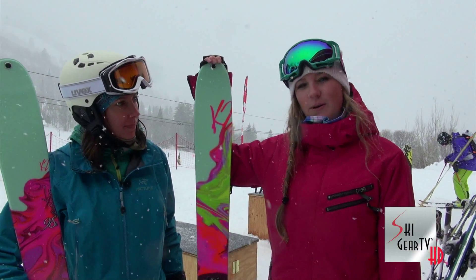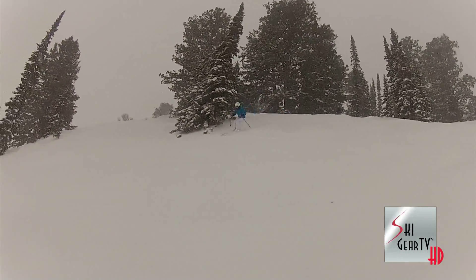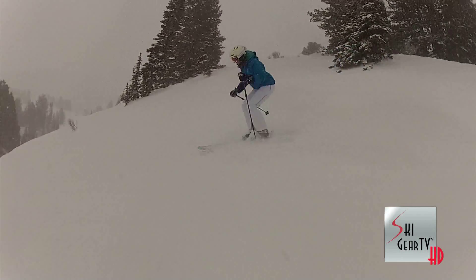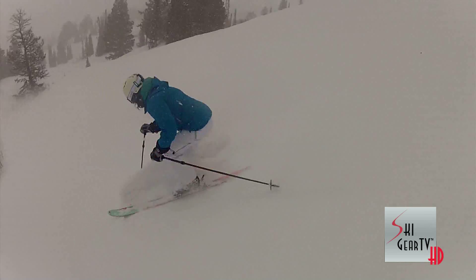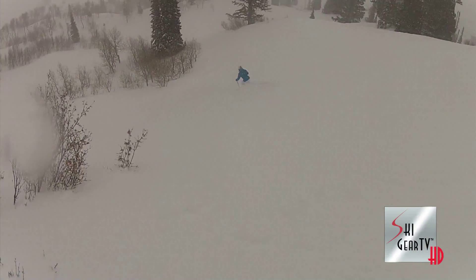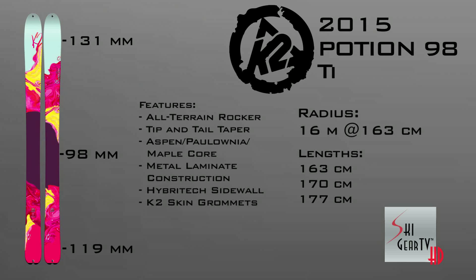This is all new for the women's line this year. It is a metal laminate ski. It has tapered tips and tails. It's super lightweight and nimble for any type of condition — you can go off-piste in this, go on the crud, tight chutes. It's 98 underfoot. It comes in a 163, a 170, and a 177. It's an all-around great lightweight ski for any female ripper looking to get a wider waist width.